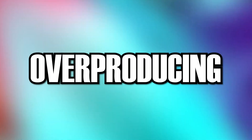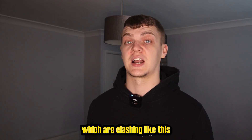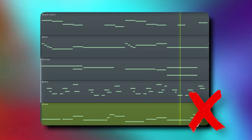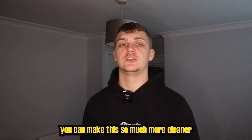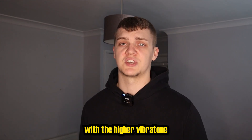Moving on to a big factor: overproducing. A mistake I often see is adding too many counter melodies which are clashing like this. You could make this so much cleaner by layering the bass notes with a higher vibratone.